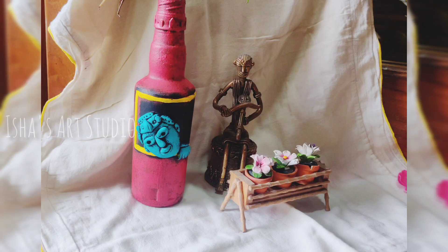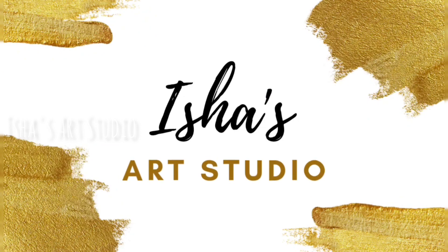Hey guys, welcome back to my channel! Today's DIY is super easy to make and is a great trending decor nowadays. Make sure you subscribe to my channel and hit the like button. Let's get started!